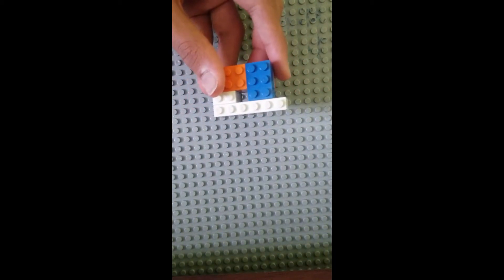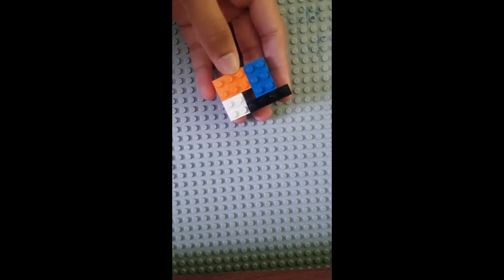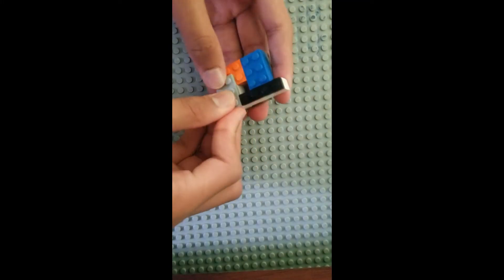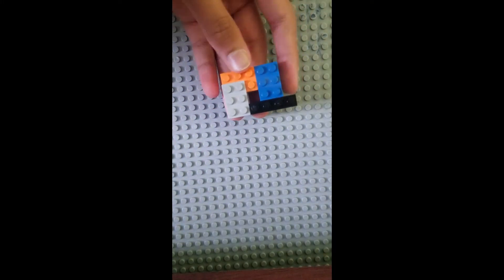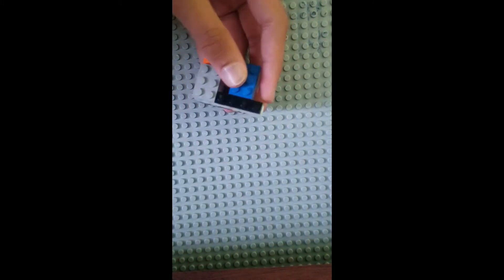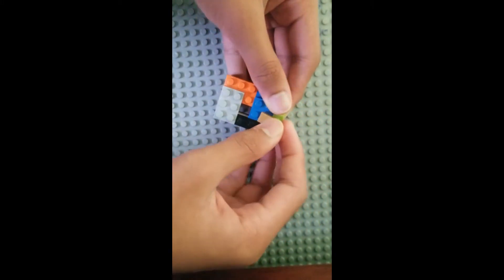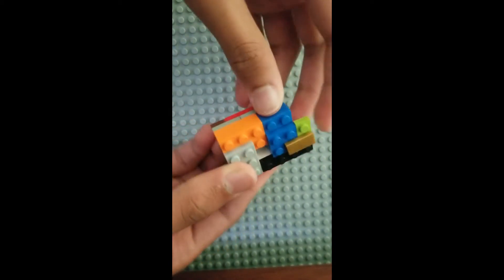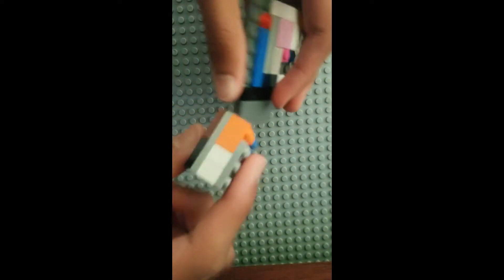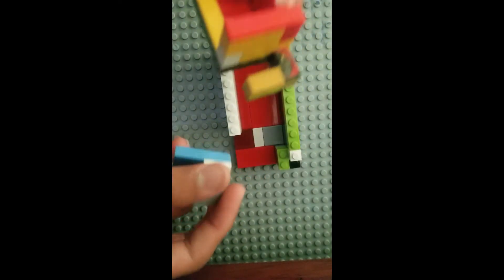Then you're going to need a 1x4 plate and a 2x3 plate. You're going to need a 2x2 plate and a 1x2 plate. Now this is going to be connected by using a 1x2 tile in the middle. Take this and place it on the bottom of this right here. Now put this aside and then take the 3 pieces we built earlier.